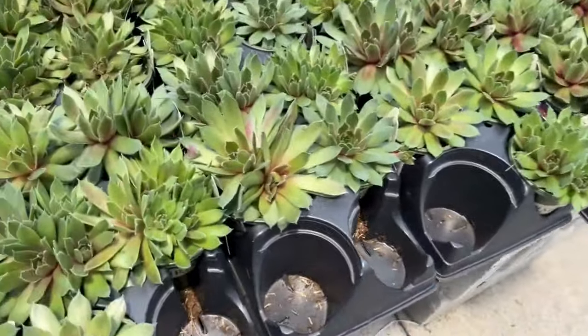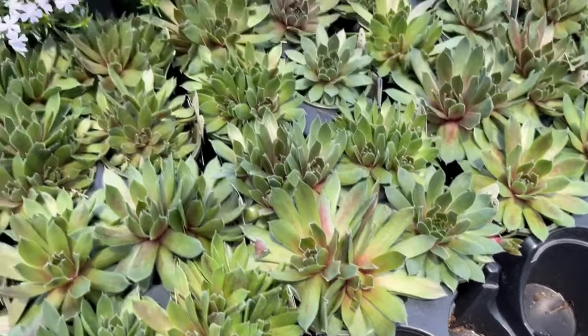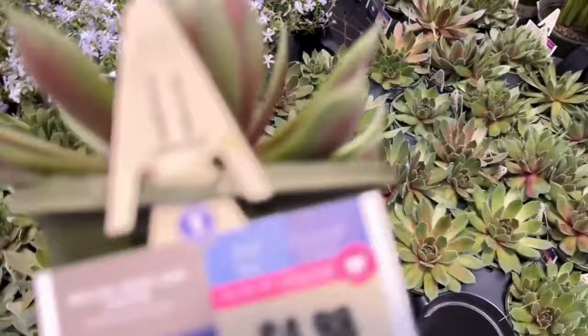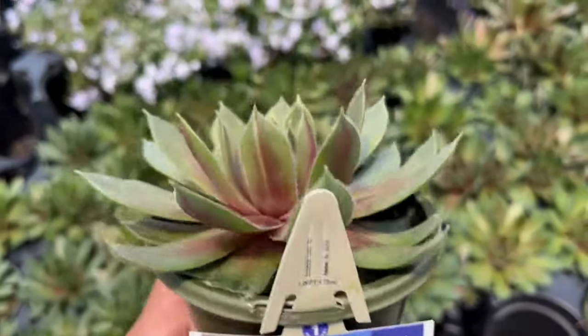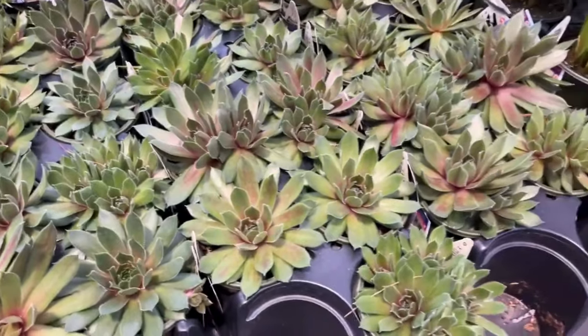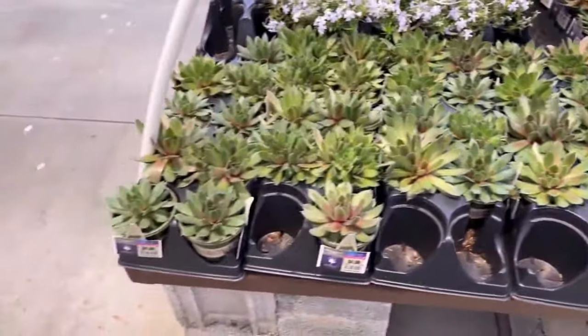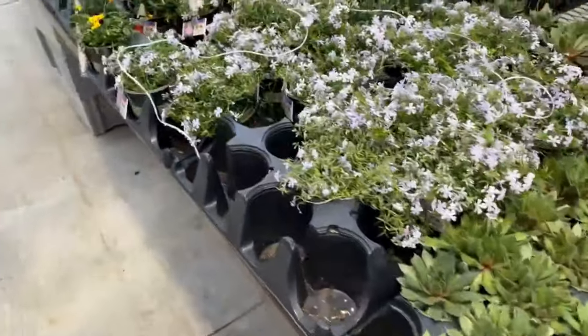Over here they have hens and chicks — these are succulents and they're hardy; you can leave these out in the garden. I have a couple of spots in my garden with these and I call them my secret fairy garden. You can get fairies from the dollar store and make a beautiful setup with hens and chicks in your garden.